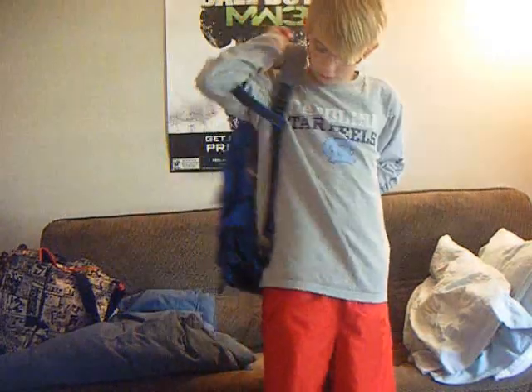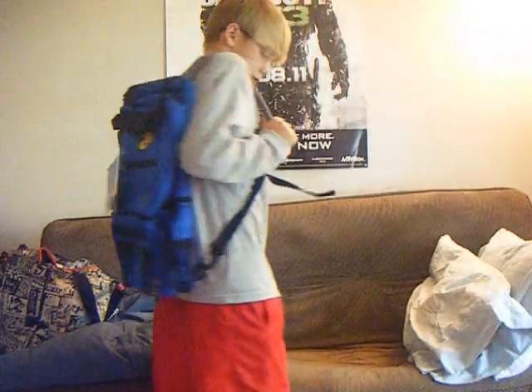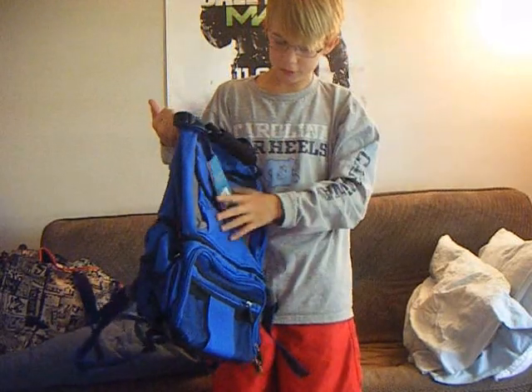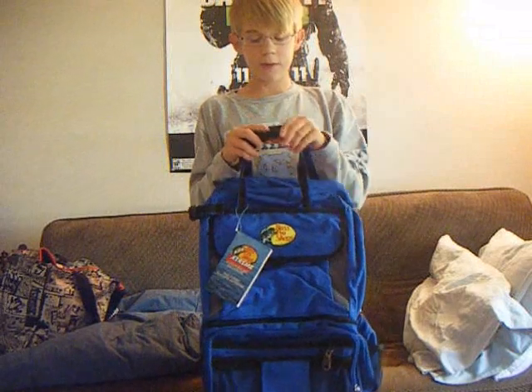And this is it. Fishing with the Pros here. Peace out. Bye bye.